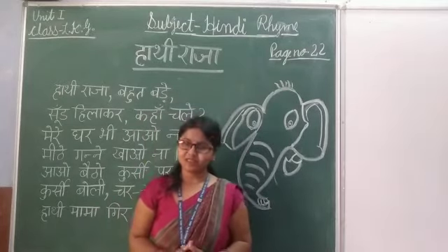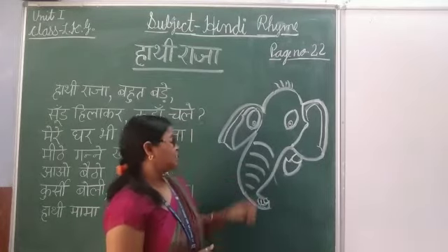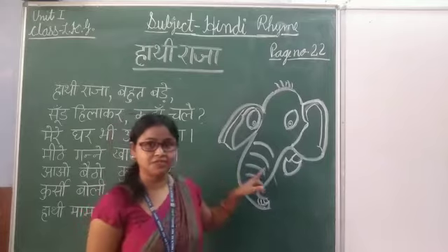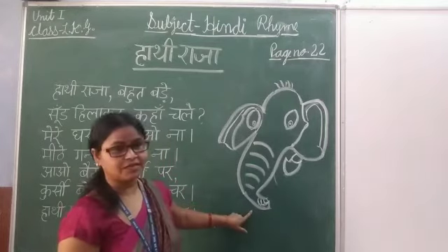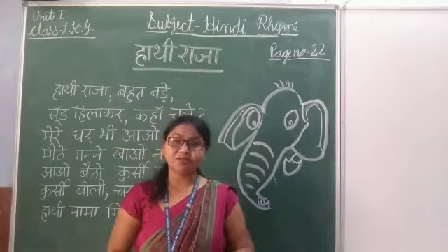If you can see the hands, we see the hands. We see the hands because the hands are very long. And hands are very long. That's because the hands are very long.